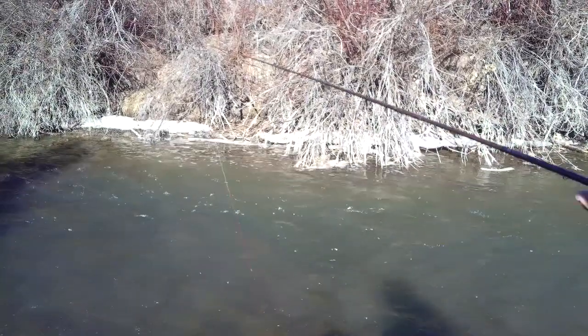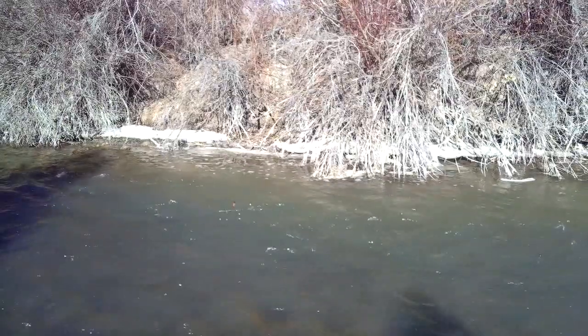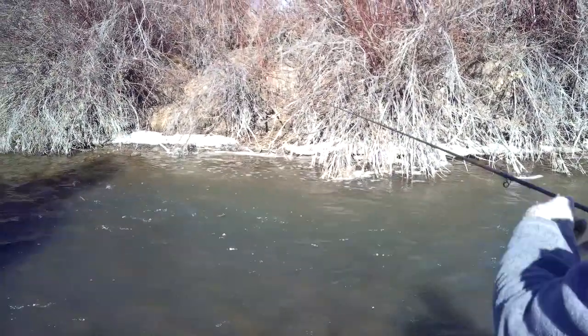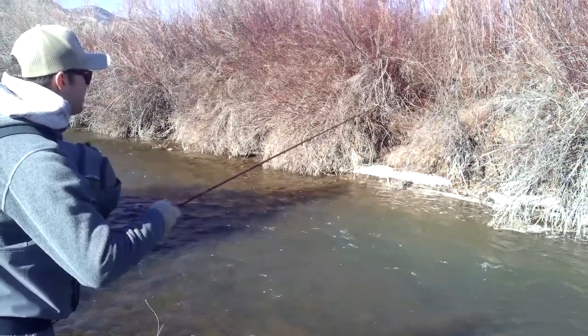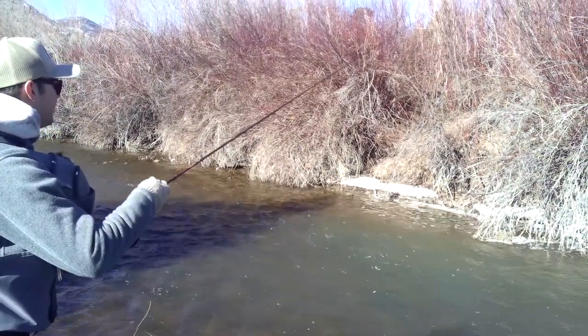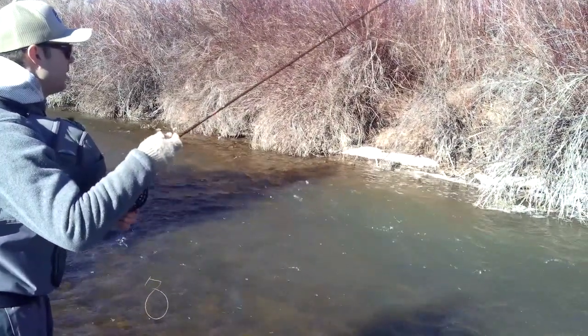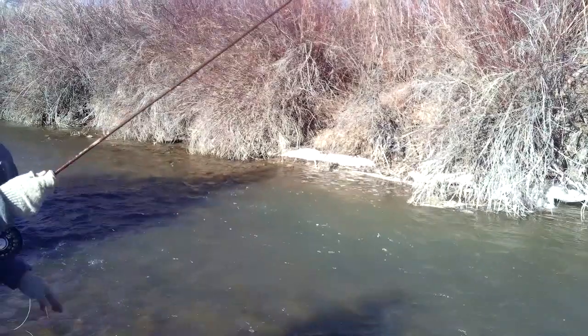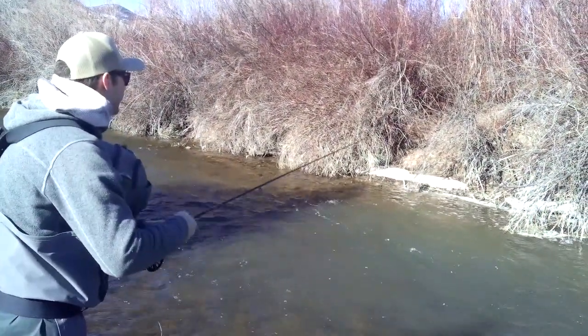Essentially I'm throwing over this current and holding that colored cider off and just kind of dead drifting that fly down through. Just making some nice passes across the current to let that fly get to depth, and then I slowly lift it up and down. You don't want to be popping it, because if you do that you get a lot of slack in the line and then the fish takes and you're just not ready for the hook set.